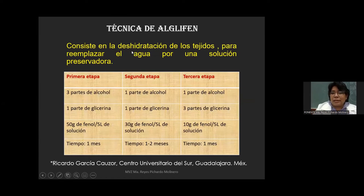La técnica del albligén consiste en la deshidratación de los tejidos para reemplazar el agua por una solución preservadora conformada por alcohol, glicerina y fenol. Esta técnica presenta tres etapas. La primera etapa utiliza tres partes de alcohol, una parte de glicerina y 50 gramos de fenol por cada cinco litros de solución. El espécimen va a permanecer en esta etapa por un mes.